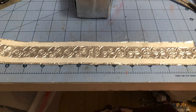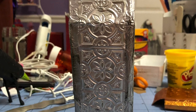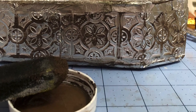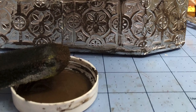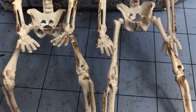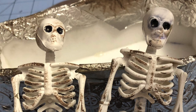Then I took some black paint and dry brushed the outer edges just to make it look like the coffin had been sitting underground for a while. I also dry brushed some paint onto the skeletons so they didn't look so pristine — because who knows what they were doing in their coffin while we weren't looking, right? I also painted their eyes black.